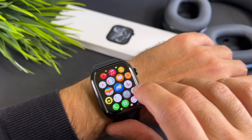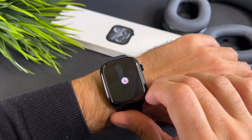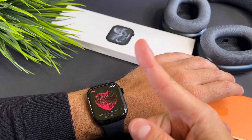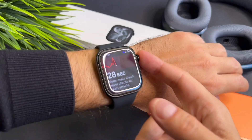Now open the app. To use it and start the process, you need to hold your finger on the digital crown. Don't press the button, just put your finger on it gently.